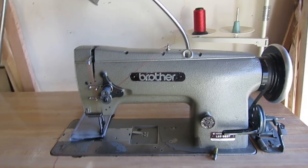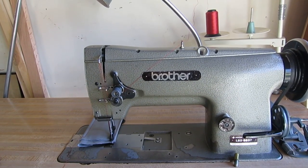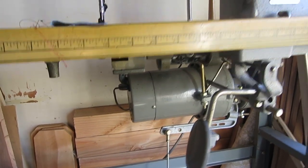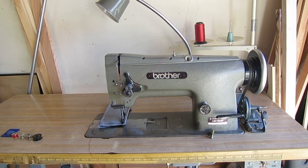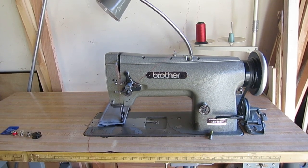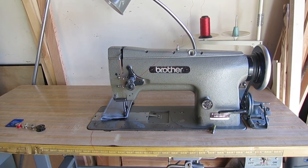Hey guys, so this is my Brother LS2B837. It's a Japanese made compound feed walking foot industrial sewing machine. You can see down there it uses a big motor on the bottom. There wasn't a whole lot of information out there on the internet when I was looking at this particular model, so I thought I'd make a video going over some of the differences between this and some of the other models and some of the more modern ones.